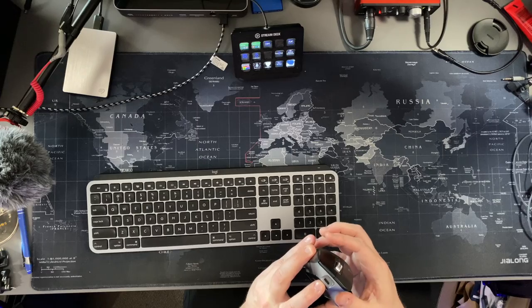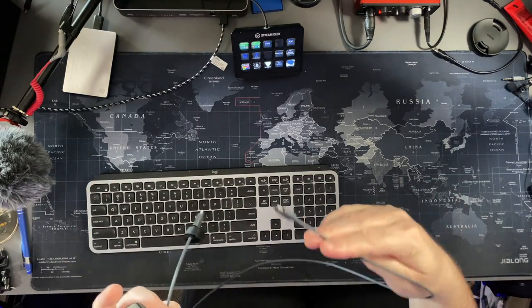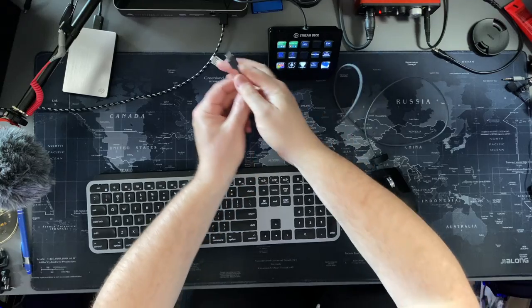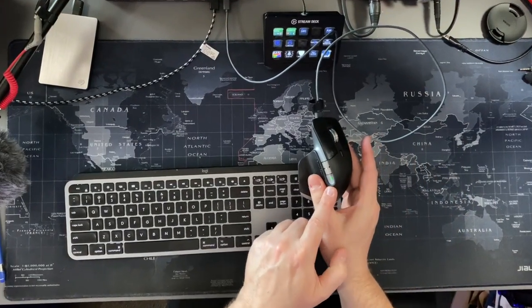I'm having a lot of fun with this and no problems. I enjoy mousing with it, navigating my Mac, and editing in Final Cut Pro. It's really good. It doesn't take disposable batteries — it has a built-in battery that charges with a USB-C cable included in the box. It's USB-C to USB-C, so you can plug it into a charger or a USB-C port on your computer.